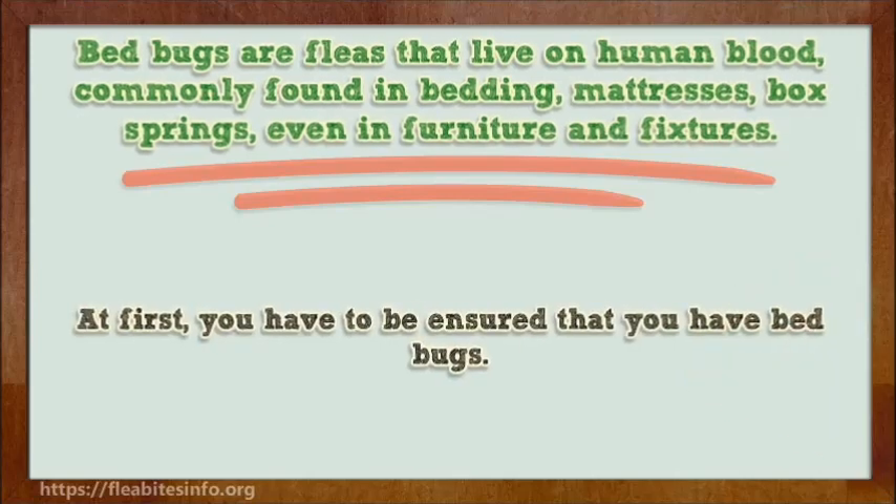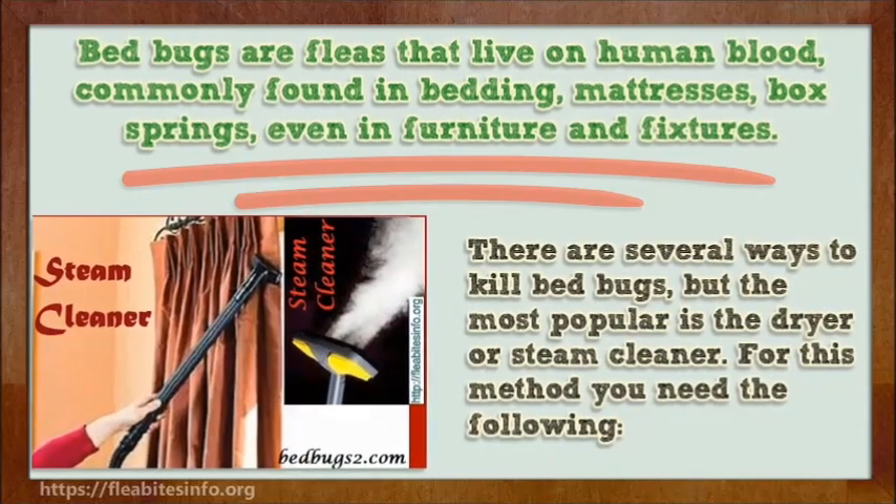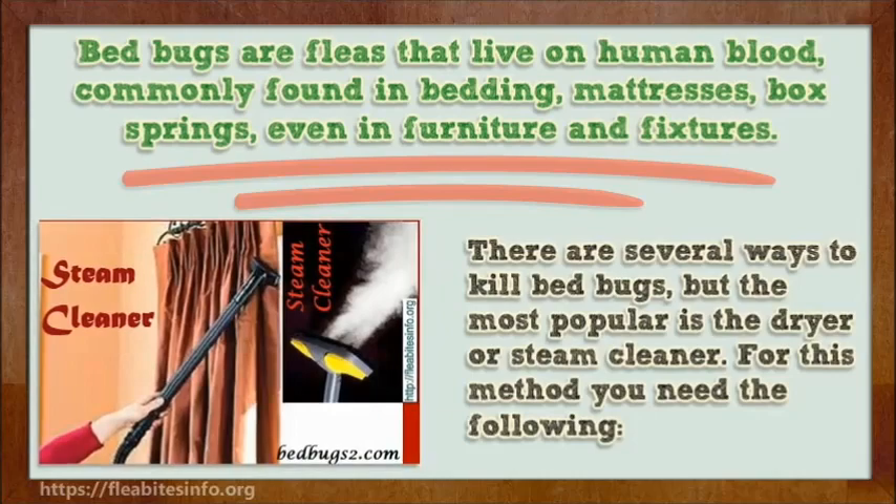First, you have to ensure that you have bed bugs. There are several ways to kill bed bugs, but the most popular is the dryer or steam cleaner.